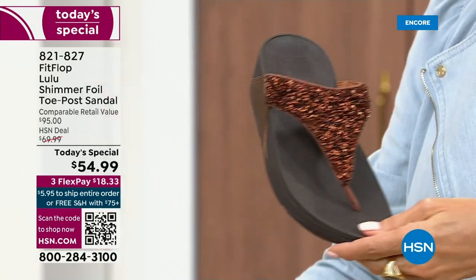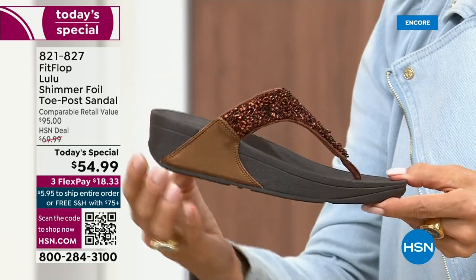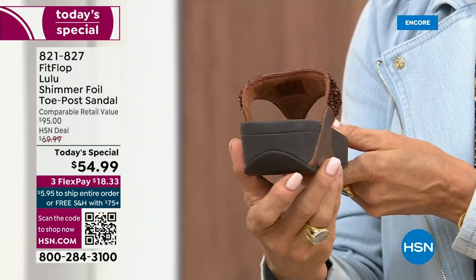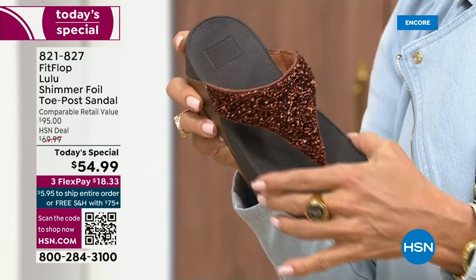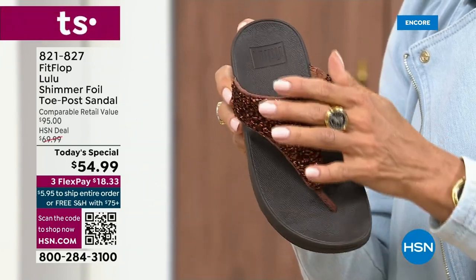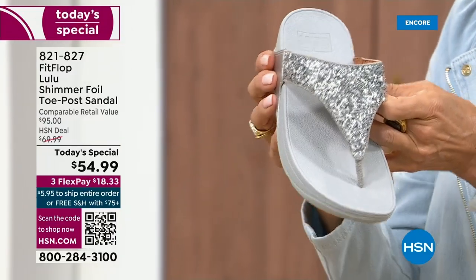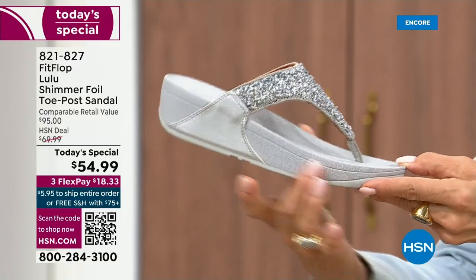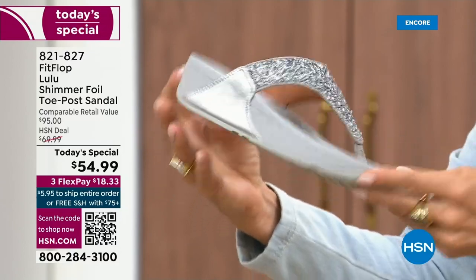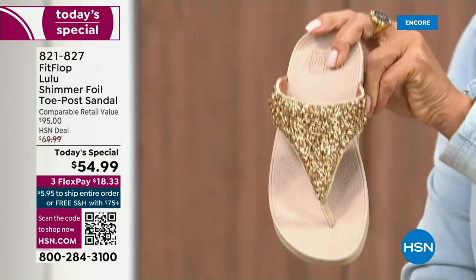I love the bronze — how gorgeous is that? Notice all of the details, and this too has a different color on the outsole, more of a deep espresso chocolate with that matching bronze upper. Silver is absolutely just dynamite. This one has got that silver or lighter outsole. This too is one of your four color options.